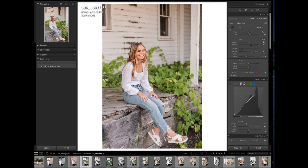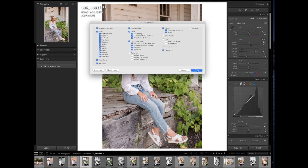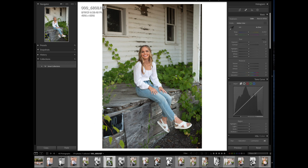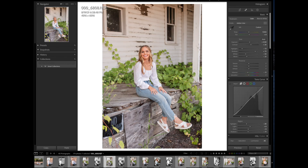So one thing we mentioned: you can copy and paste settings. I've edited this image here, and I can go over where it says 'Copy' on the left. It's going to copy all of the settings that I did. Then I go over to an unedited image — very similar lighting, same location — and hit Paste. It's going to give me all of those settings super easy. Now I just have to crop and do any minor details.